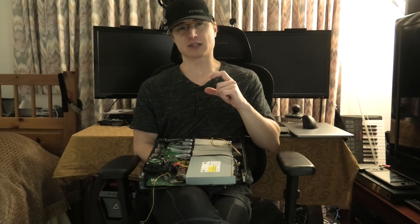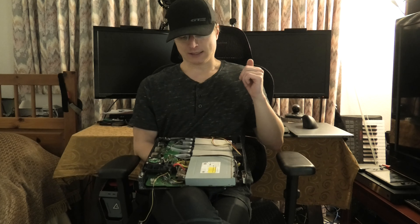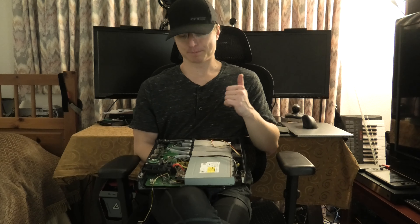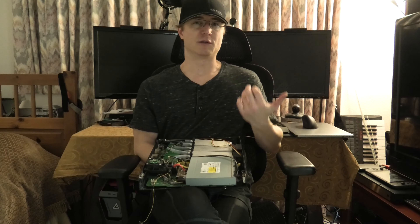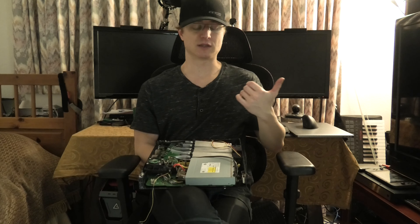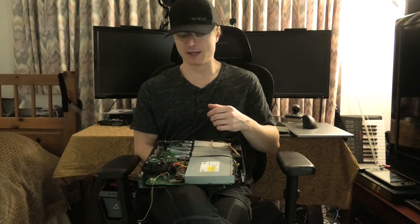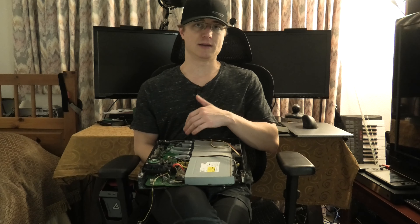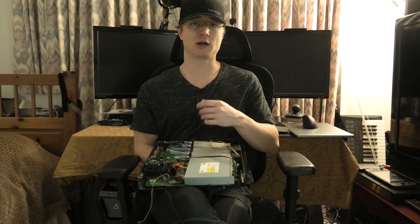I can also control the voltage output because I'll have a little LCD screen on order that's going to tell me what voltage they're running at and what amps they're pulling. That'll allow me to get a real-time readout, then pop the case off, make an adjustment, and go back to whatever I end up doing.